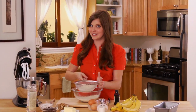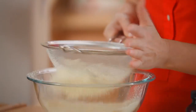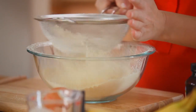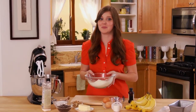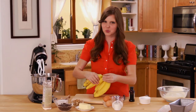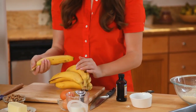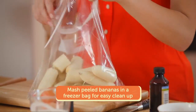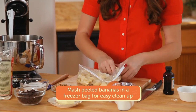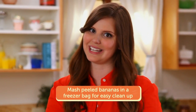Now I'm going to sift all of my ingredients together to make sure they're evenly distributed. So my dry ingredients are ready to go. Now I'm going to get started mashing up my bananas. There are a couple of schools of thought when it comes to banana smashing — you can do it with the back of a fork in a bowl, but my technique is taking the peeled bananas, sticking them in a freezer bag, and mushing with my fingers. No cleanup and really easy.